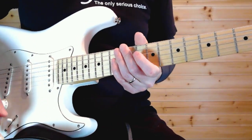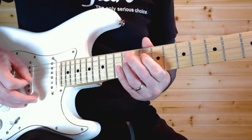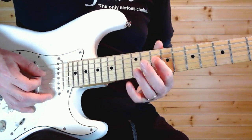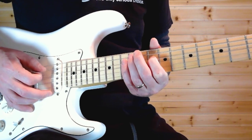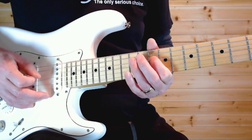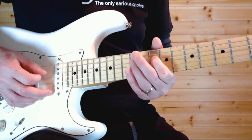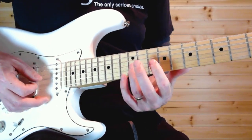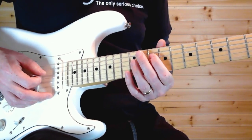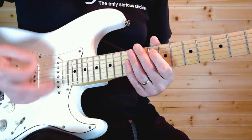After that, you've got 10 on D to 12 on A, back to 10, then up to 12. Then the 10th and 12th fret on the G string, back to 10 on the D, and then 10 and 8 on the A. Get those in there.